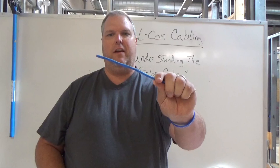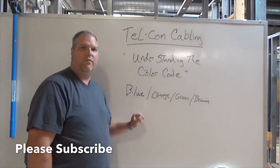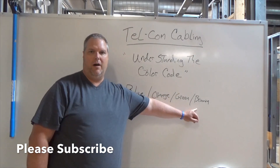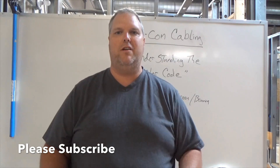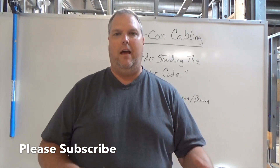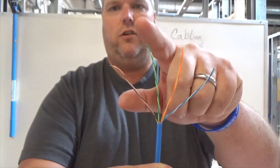We're going to talk about a basic category 5 cable. There are four pairs that you need to remember. The four colors you're going to be most concerned with are blue, orange, green, and brown. This is the basis of everything you need to know for telecom. If you understand this part, the rest of it is going to just kind of fall into place, because everything we do is basic and it's really not that hard. You're dealing with four cables: a blue, an orange, a green, and a brown.